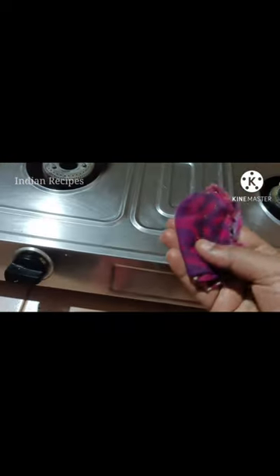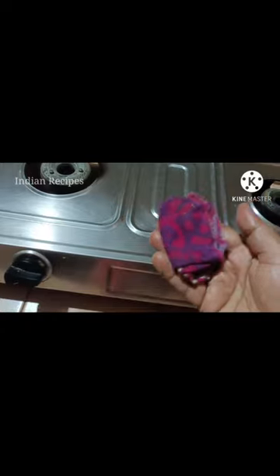We will clean the kitchen a few times. It's very simple.